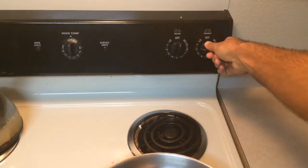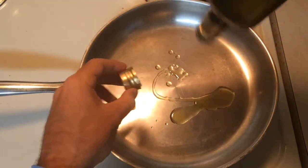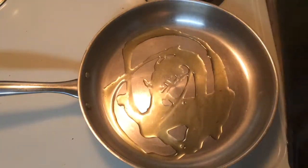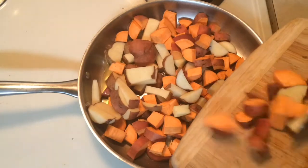Put your oven on medium-high heat. Get some olive oil, put it on the pan — and the next part is the hardest part. You want to get your sweet potatoes and put them on the pan without dropping any, okay? Be real careful with it, don't mess up.